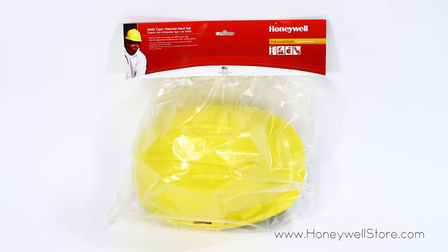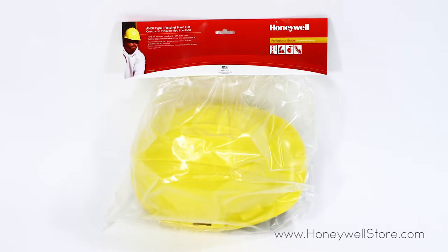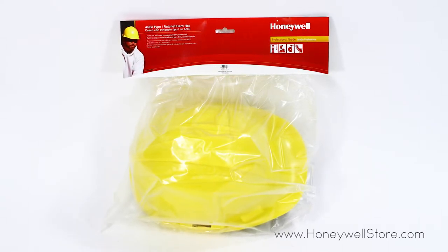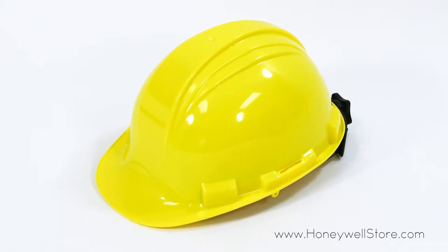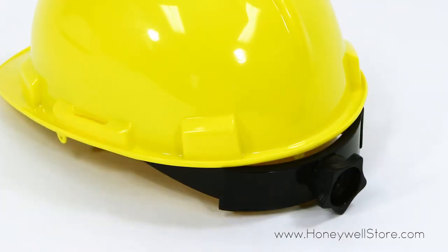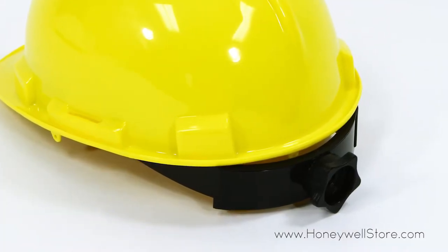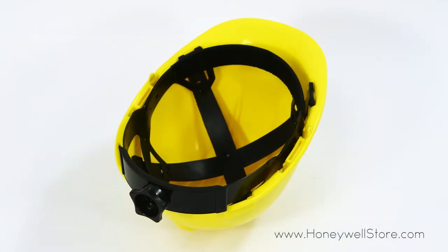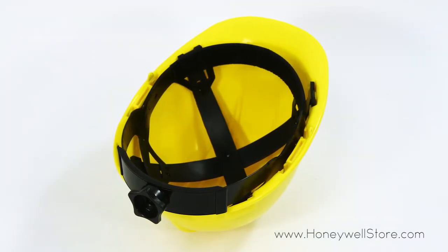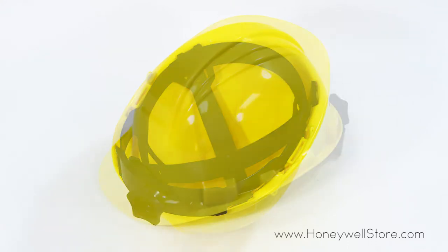The Honeywell ANSI Type 1 Ratchet Adjustment Hard Hat offers a versatile and dependable design. It features a grooved HDPE outer shell and rain trough and a ratchet adjustment headband for a firm and comfortable fit. This hard hat is professional grade and meets ANSI Z89.1 Type 1 Class E standards.